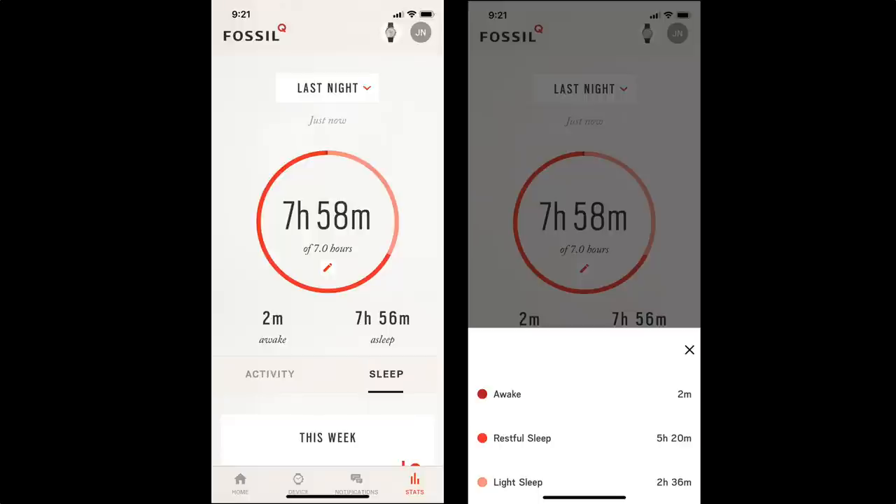The Q Commuter will also track your sleep, if you're the kind of person that wears your watch to bed. It breaks your sleep down into three categories: awake, restful sleep, and light sleep. I'm not typically the kind of person that wears a watch to bed, but I did test it out with this one, and based on the results I'm starting to question whether or not I'm a good sleeper.